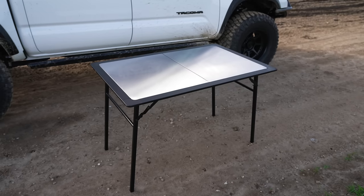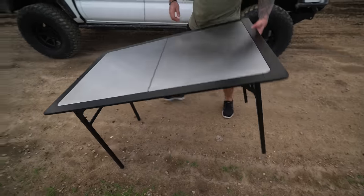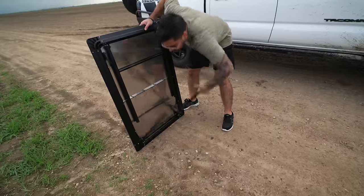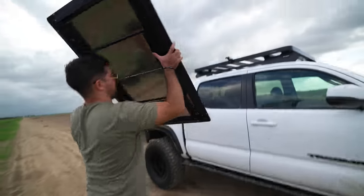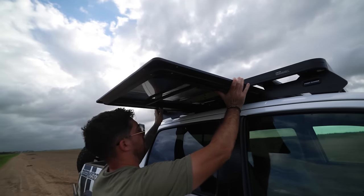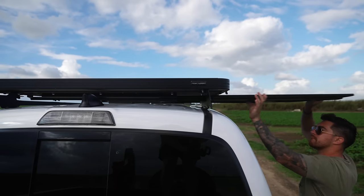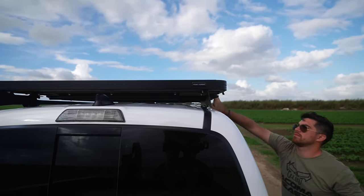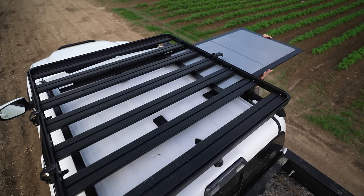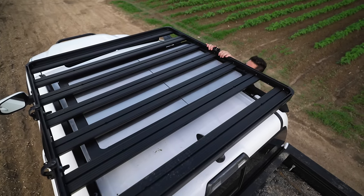First up in the Frontrunner accessories is the Pro Stainless Steel Camp Table and Table Under Bracket. It's a very sturdy camp table that stows under the Frontrunner Slimline II. The table sits on the bracket provided with the kit and is locked with a table latch, reducing rattle noise while driving and allowing you to take one less thing in the bed of your truck. The brackets may be installed so that the table pops out from the side or back of the roof rack — for Tacoma owners, the side will likely be the better option.